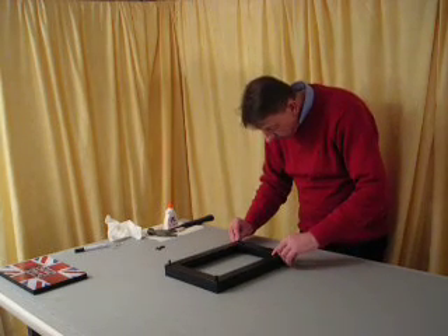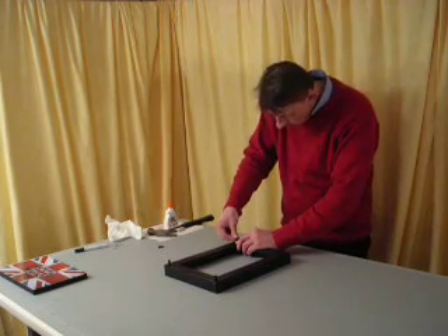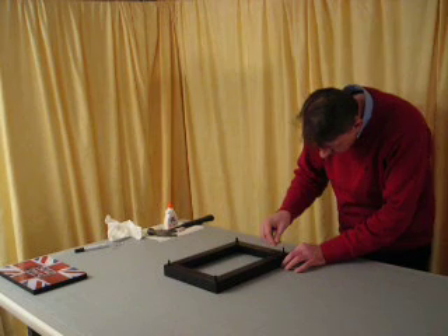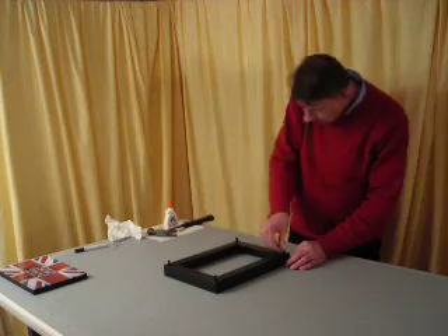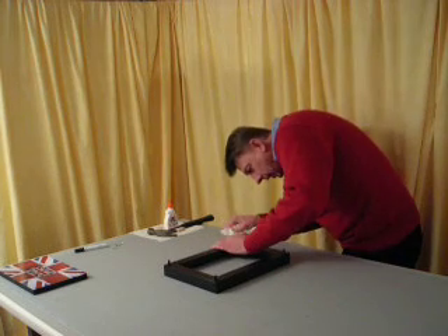So we're going to put them together. We just take the plastic connectors and push those in with our fingers. Once we're at this stage, we can start to hammer the connectors completely in.